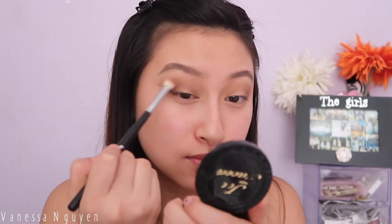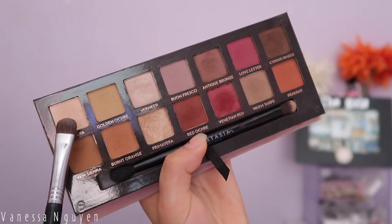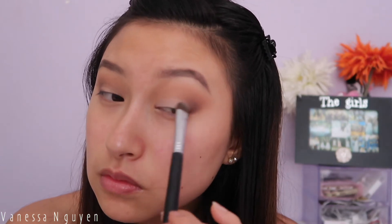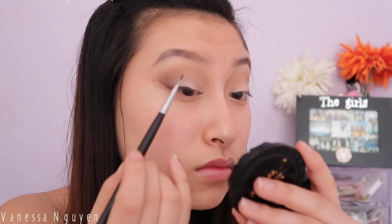Then I'm taking my clean blending brush and going over all the edges and any harsh lines, because nobody wants a line on their eyeshadow — so blend away. Then taking a flat shader brush with Tempura, which is like a matte-satin, kind of a bone cream color shade, and applying that on my lids. Then with my gel liner I'm going to go ahead and wing it out.